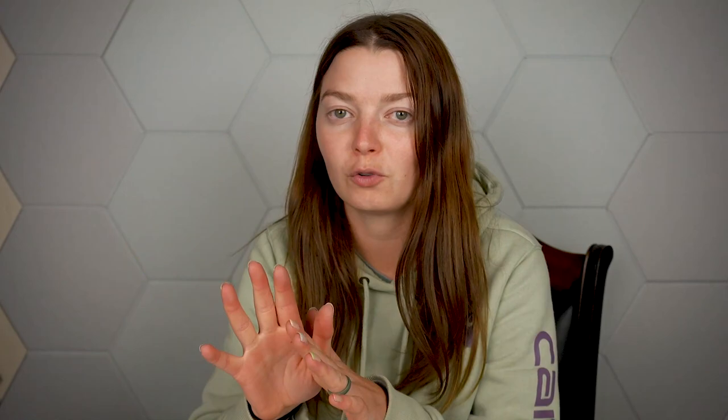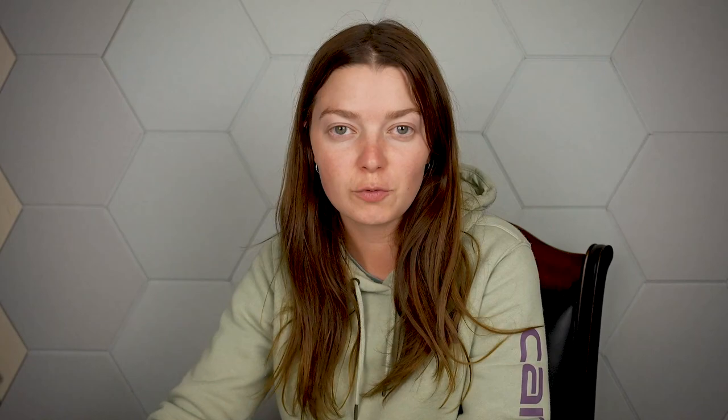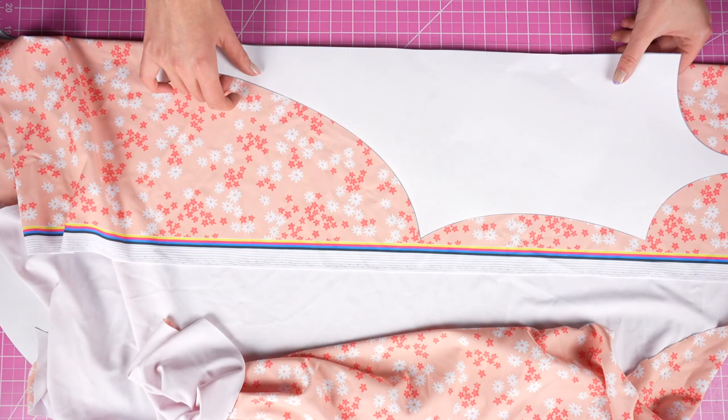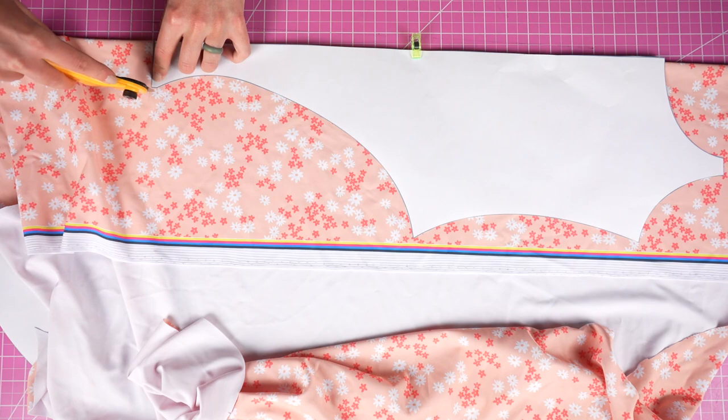We're going to use our pattern to cut our pieces from our fabric. I'm making my Olivia reversible, so I'm using two different swimwear fabrics. You'll want to cut two front pieces and two back pieces total. You may have noticed that I have the pattern half assembled — that's because I'm cutting on the fold. This means I have my fabric folded and I'm placing the center line of the pattern on that folded edge. Then when I cut and open it up, I'll have a full symmetrical piece.